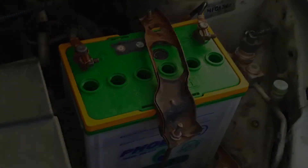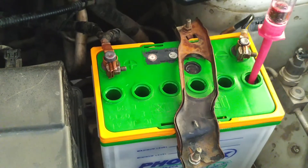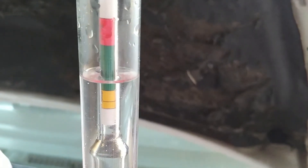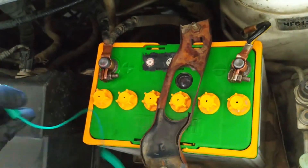A bad cell contributes to a low CCA. In the battery industry, CCA or cold cranking amps is a battery's ability to start an engine in cold temperatures — it refers to the number of amps a 12-volt battery can deliver at 0°F (-17.8°C) for 30 seconds while maintaining a voltage of at least 7.2 volts. All 12-volt lead acid batteries have six cells; make sure you check each one. I've checked all six cells and the results are well within spec.